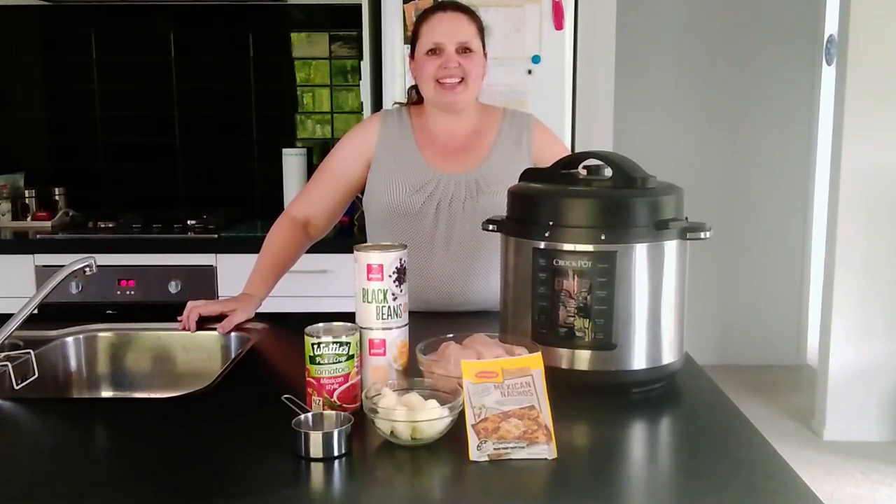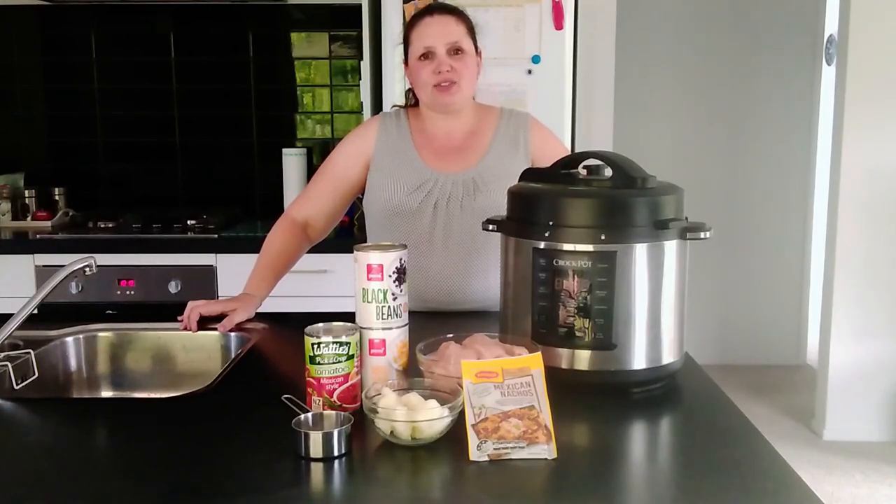Hi guys, it's me Annie and I'm back with another video. I'm going to do a cooking video on my channel. I do all kinds of DIY, crafting, and cooking, so if you like that kind of content please consider subscribing and hit the notification bell so you won't miss any of my future videos.